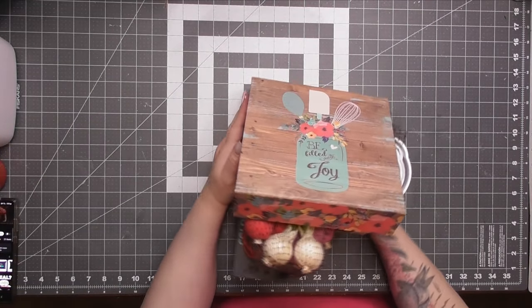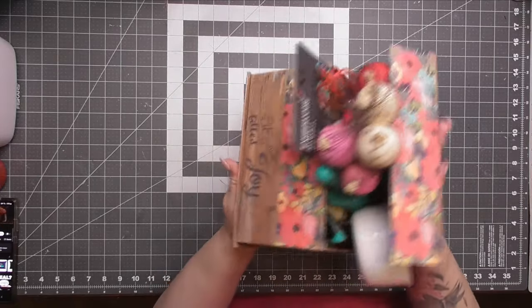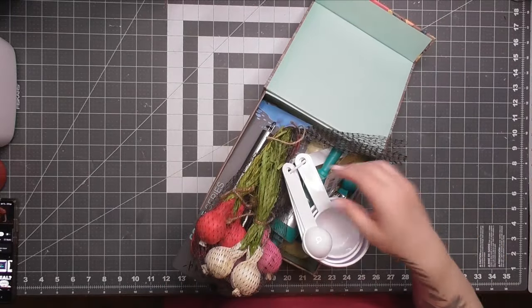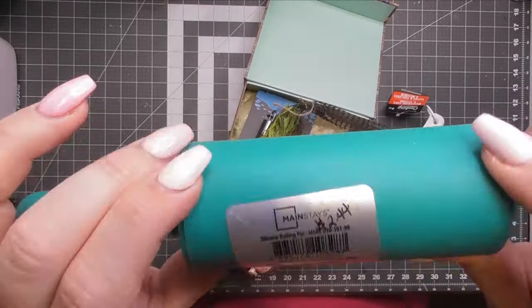The first project has a little story. This little box I had set together probably, with all honesty, maybe six or seven years ago. I'm not exaggerating — maybe five. I have all these little kitchen utensils here.